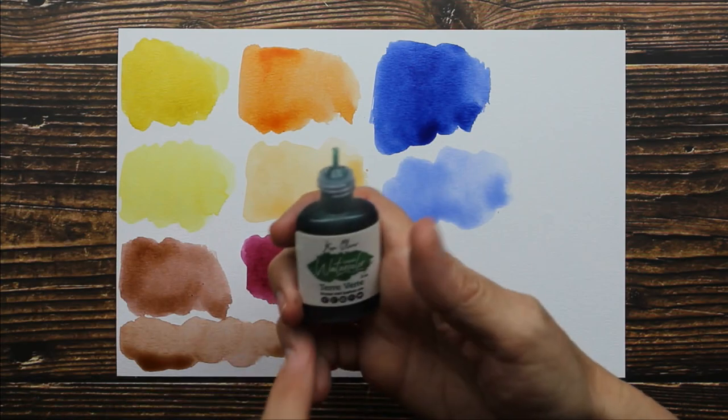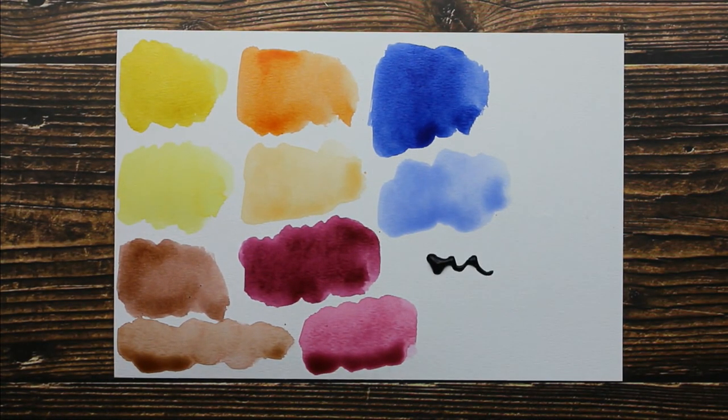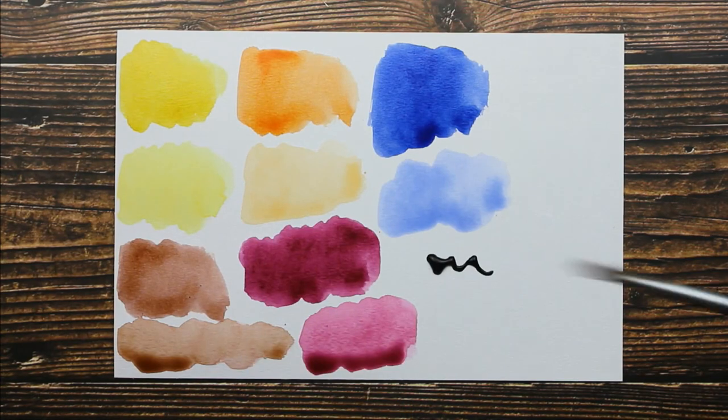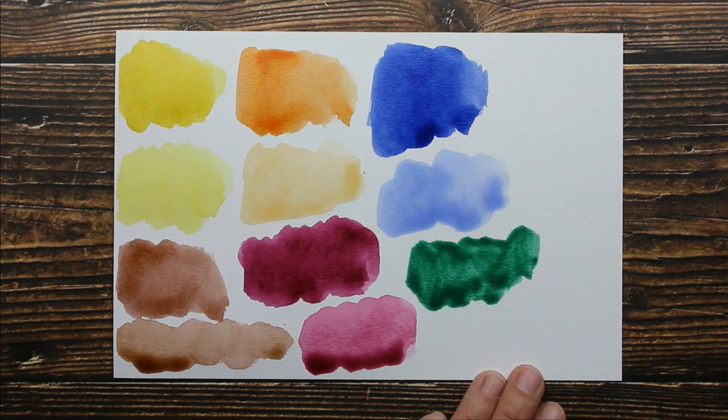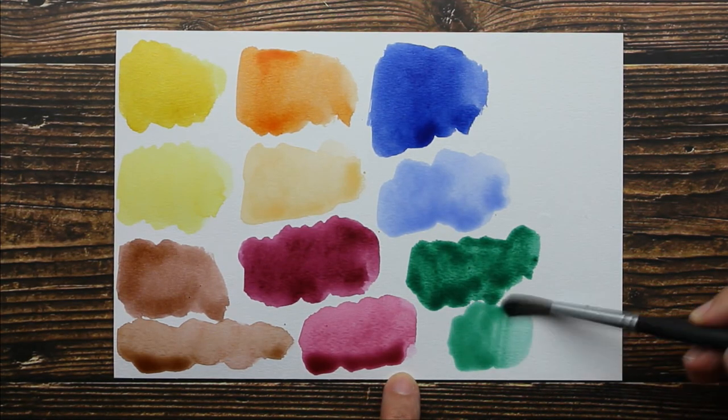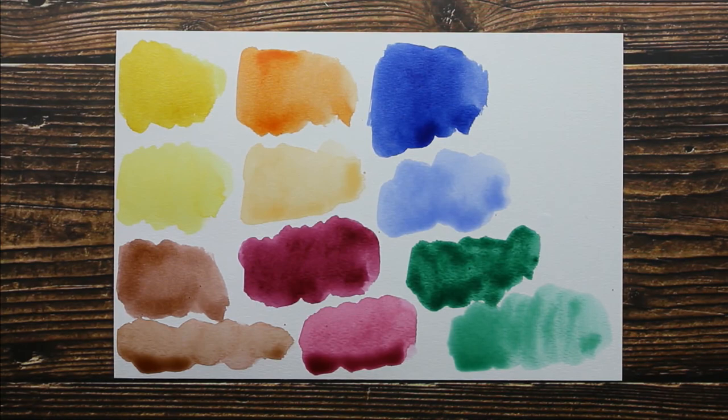Next we have is Terra Verde. This is our green. It's a beautiful shade of green, and then watered down just a bit. There we go.